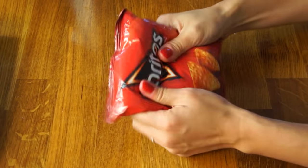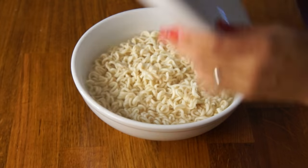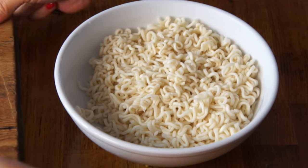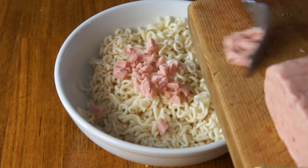Now that I have the meat chopped up, I'm gonna use a little snack-sized bag of Doritos and crush them up. Let's check on our noodles — and indeed they've plumped up. This seasoning packet is wicked salty, so I'm just gonna use a tiny amount. Now I'm gonna add the chopped meat and my crushed up Doritos.